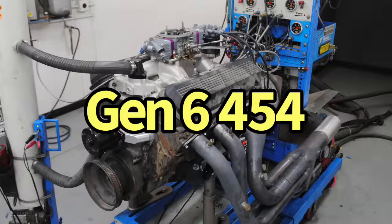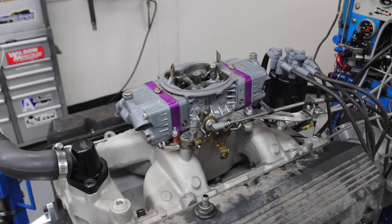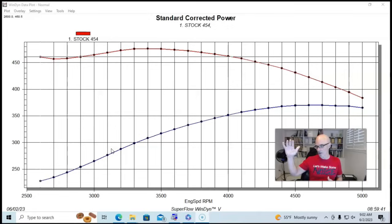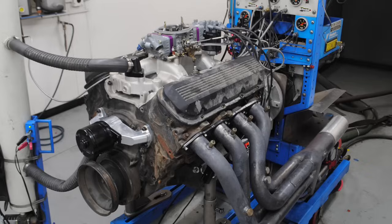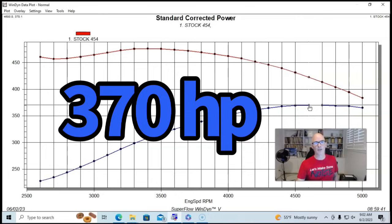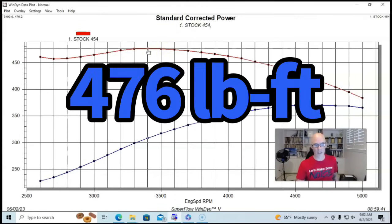We'll start off with a basically stock 454 — this is a junkyard Gen 6 motor. We just put a carburetor, a dual plane intake manifold, and a distributor on it to replace the EFI. This gives us an idea of a starting point. Our otherwise stock carbureted Gen 6 454 — this is what they normally do: 370 horsepower and pretty good torque being it's a big block, 476 foot-pounds of torque.